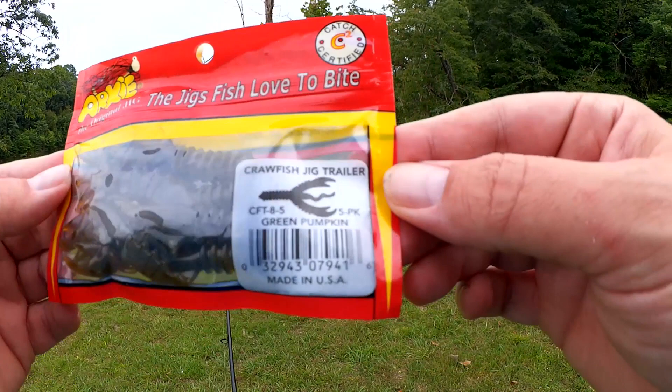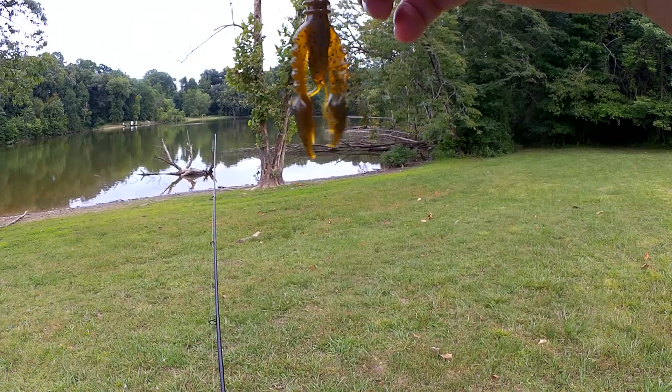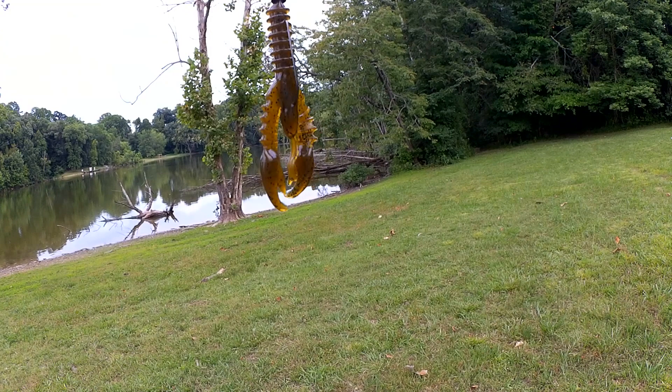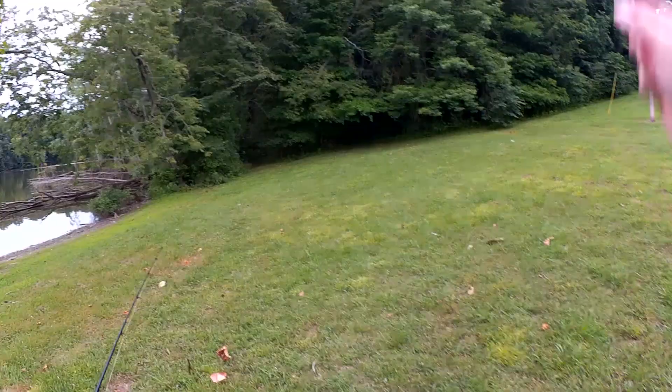Here's what I'm fishing with today. We have an Arky Crawfish Jig Trailer 5-pack in Green Pumpkin. This is what it looks like. And instead of using it as a trailer, I'm going to Texas rig this thing. Can we get any bass on the $1.25 craws from Walmart? I'm fishing this on a 1-aught worm hook with a 1/16th ounce weight. Let's see if we can get a bite.